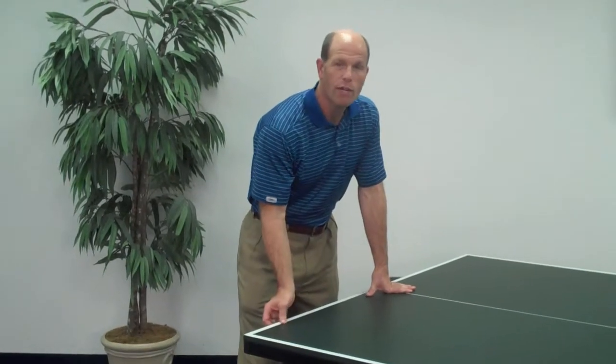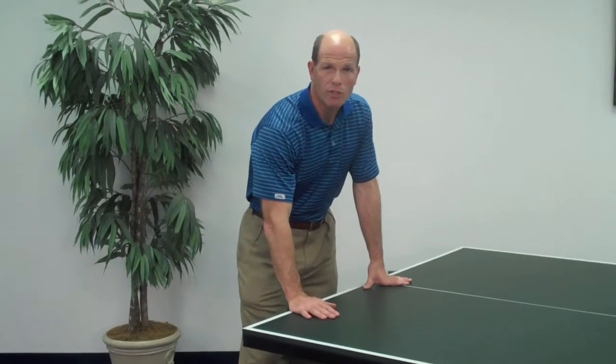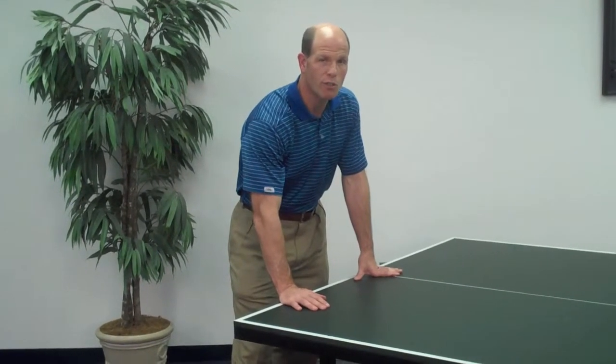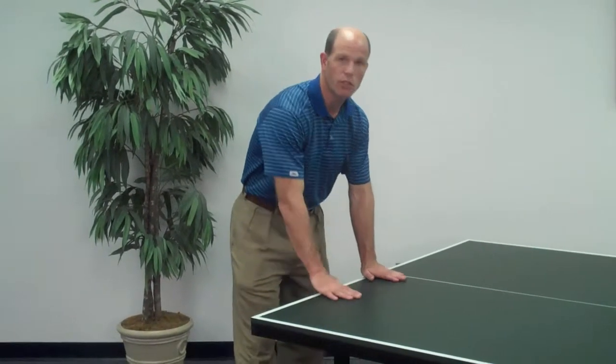It features a three-quarter inch MDF top with a painted surface and painted white lines. The great thing about a painted surface is that it won't peel. A lot of our competitors use a laminated surface that over time can start to peel. This will give you a truer bounce over time and it's much more consistent.